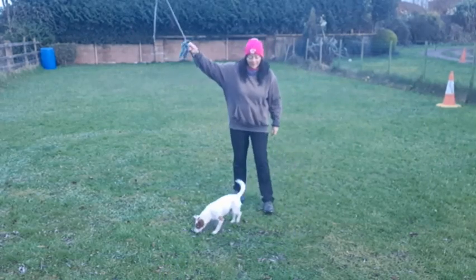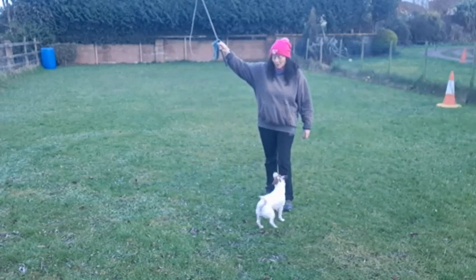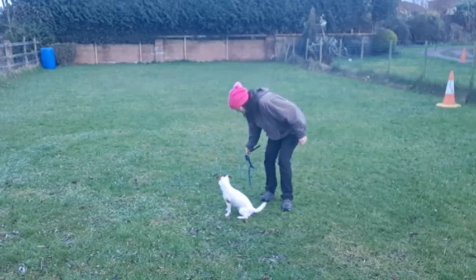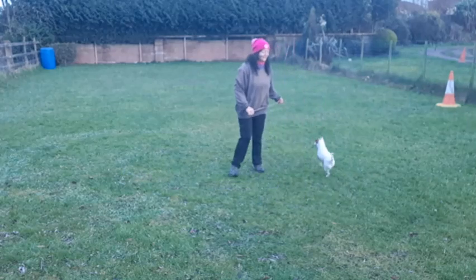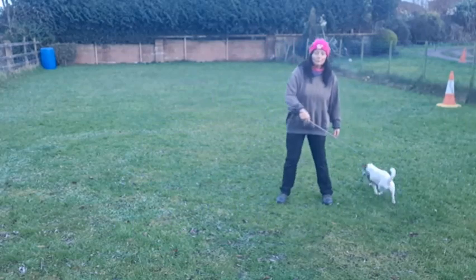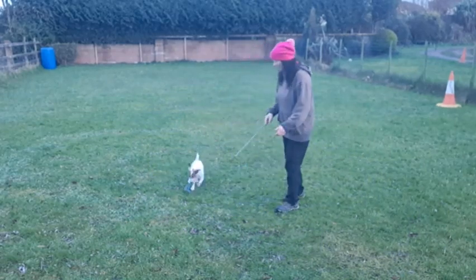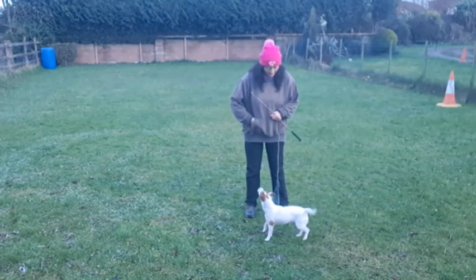Here it comes again and she should be able to maintain a sit — that's her choice, I'm not going to ask for it. I'm going to ramp it up a little bit, so a little bit more movement from my arms this time — nicely fun, but not too jolly.